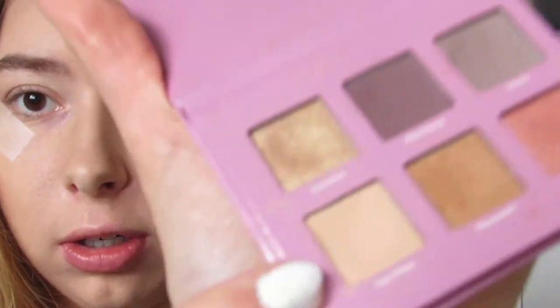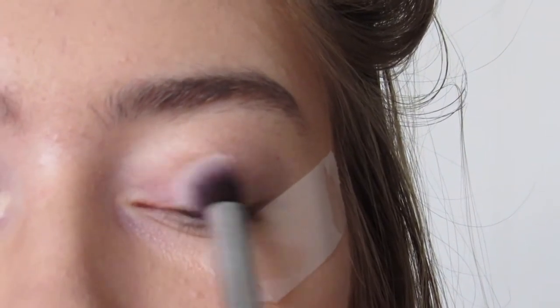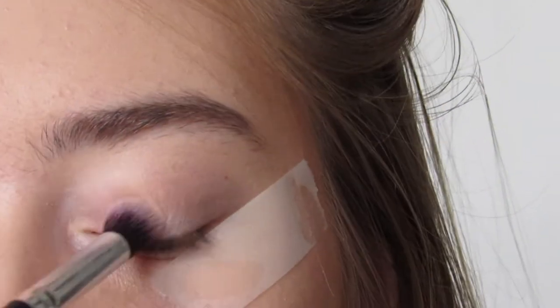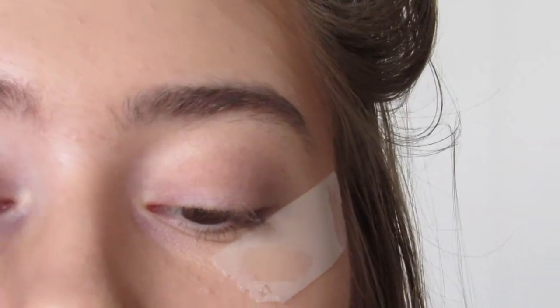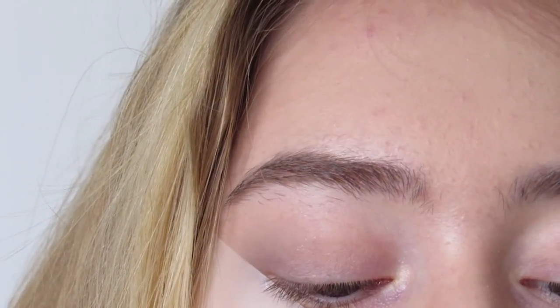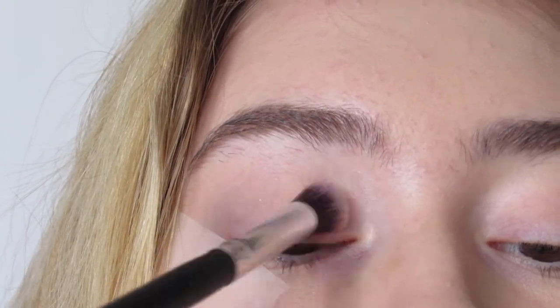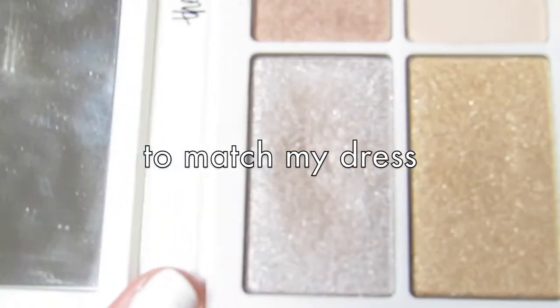Now I have this smoky effect on the outside, so next I'm going to go in with some really light colors — this color right here is like a peach-white. I'm blending these two together for an ombre effect, and in the inner corner I want to do a really sparkly gray glitter, so I'm going to use this color right here.